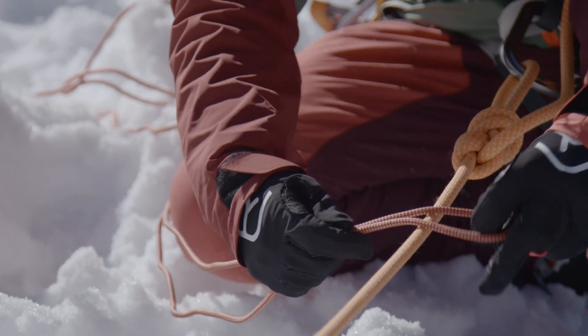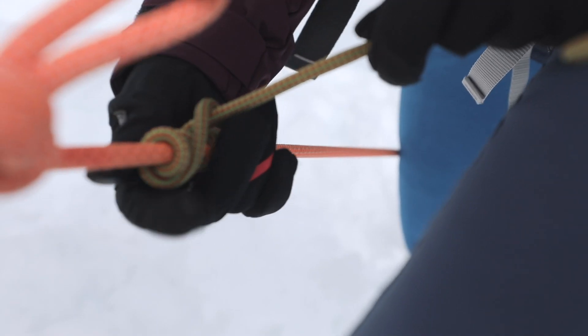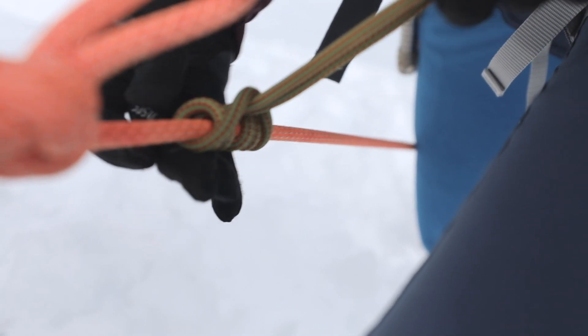This is how to tie a prusik. Make a sling out of the cord, place it over the rope, and pull the ends of the cord — or the rest of the sling — through this loop not just once, but twice, neatly in the center. Then straighten the knot and pull it tight.